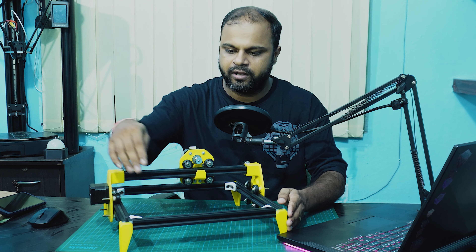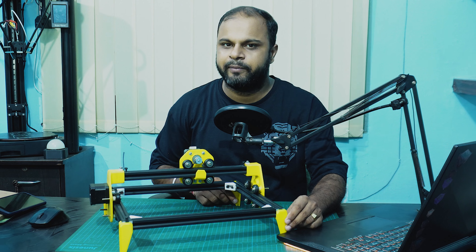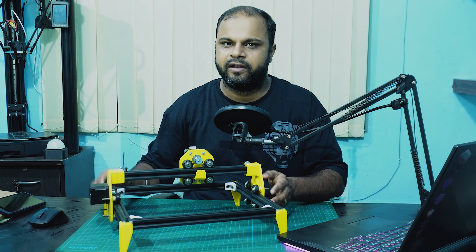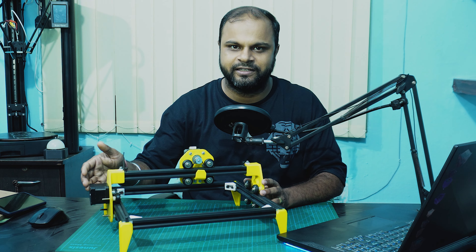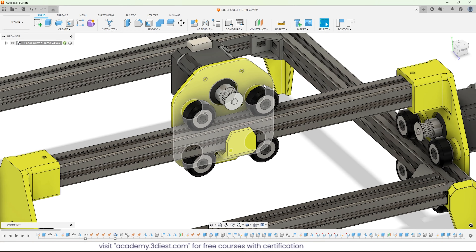Apart from that, all these yellow parts that you can see on my laser cutter — like these brackets and all four leg supports in yellow color — are 3D printed using PLA material on my desktop 3D printer. This complete project was designed inside Autodesk Fusion 360.